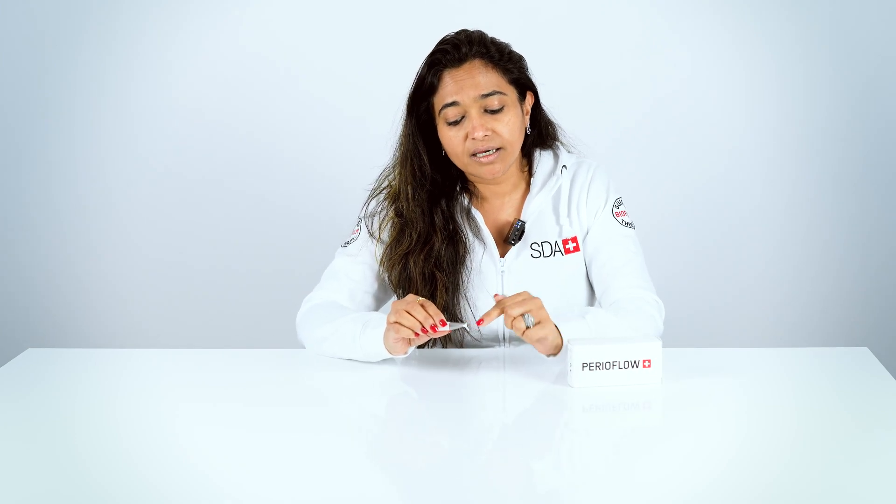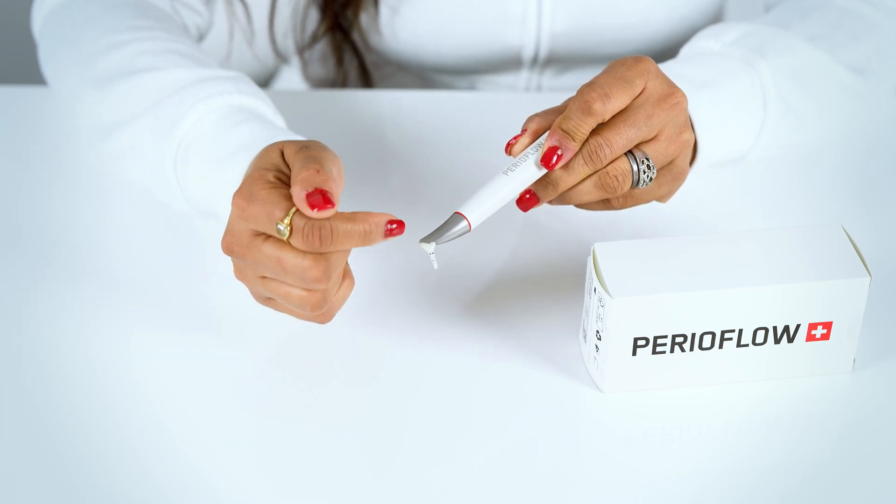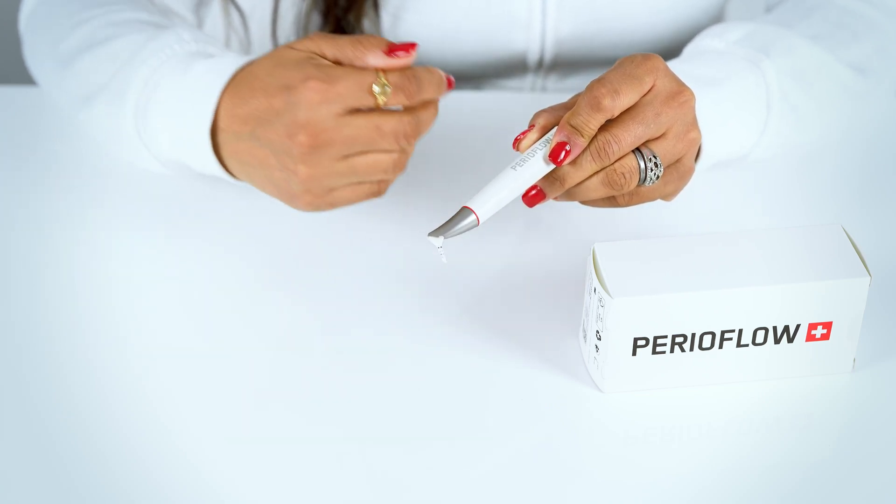The nozzle has markings of 3, 5, 7 and 9mm, hence even helping us to eliminate the process of probing before using it for dental treatments. It's a flexible nozzle with an additional groove for increased safety when we use it subgingivally.